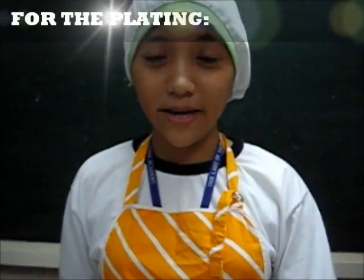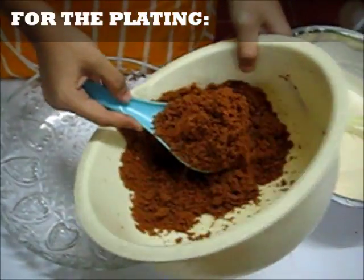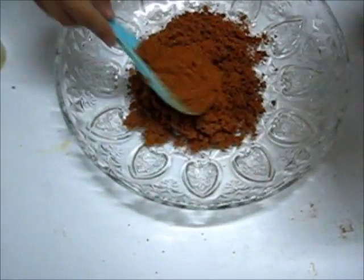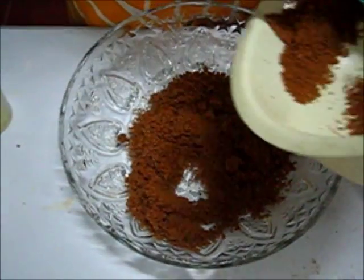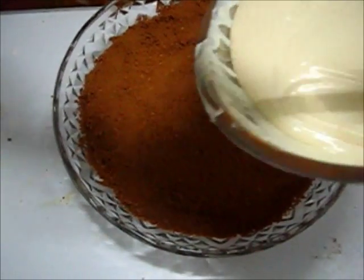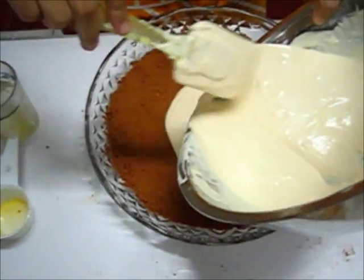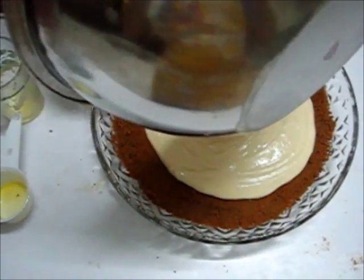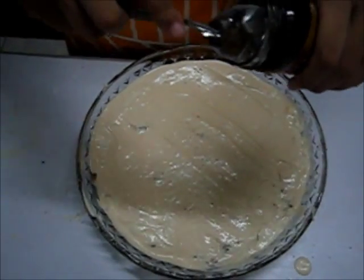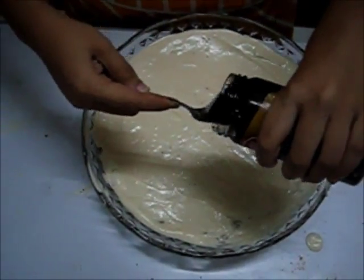For the plating, put the graham cracker crust first in the glass bowl and spread it through. After spreading the graham cracker base, put the cream cheese mixture and spread it. Finally, spread the blueberry jam on top.